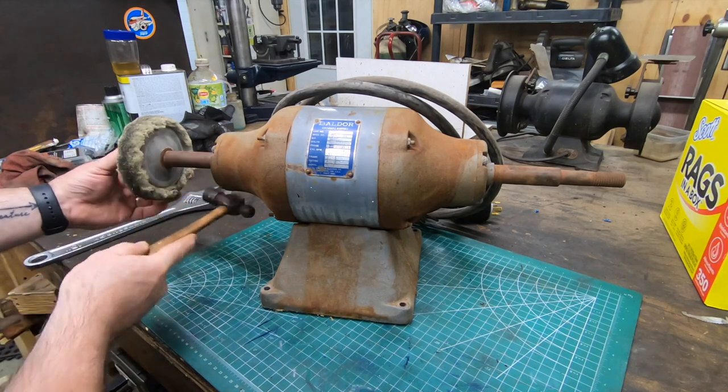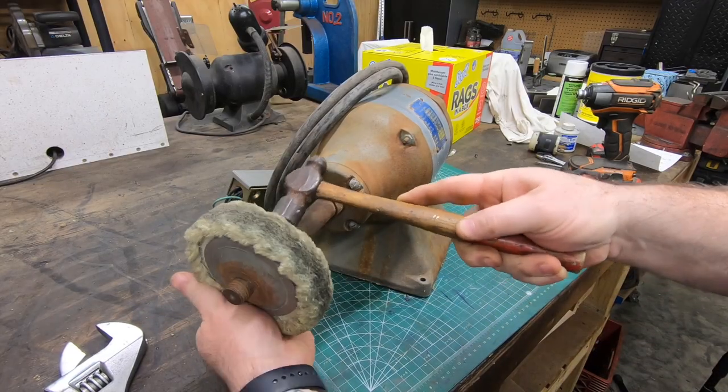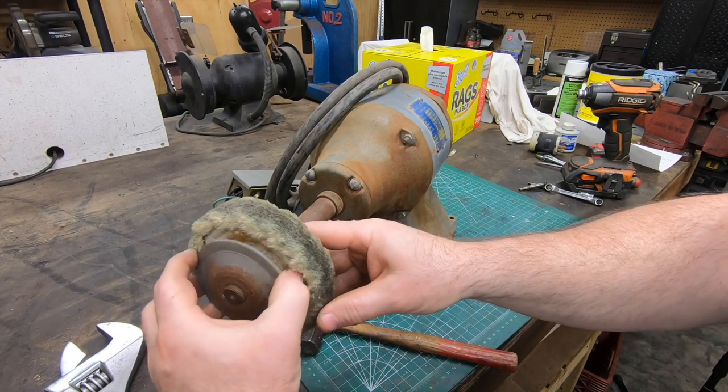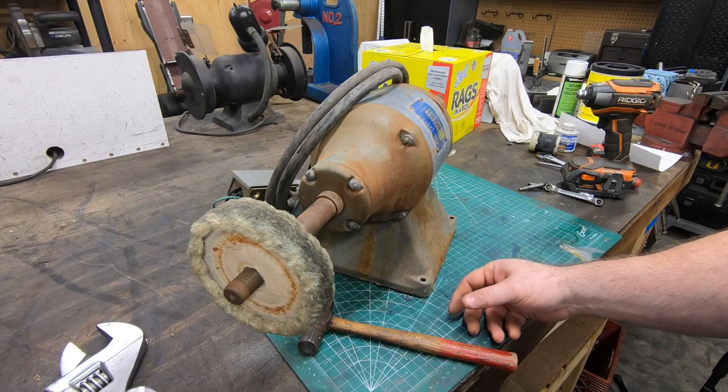I don't expect this is going to take a whole lot of effort, but I figured I'd show what I did anyway for somebody who might have something similar that they might want to tackle.